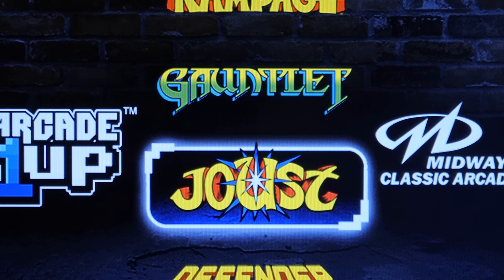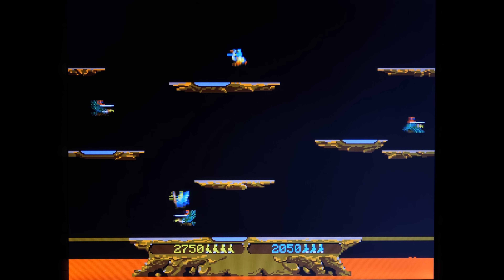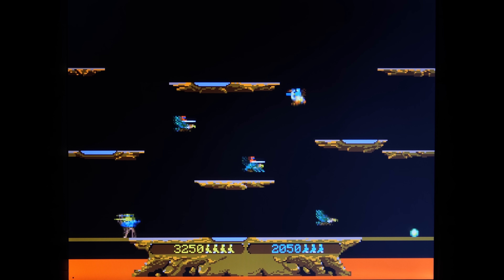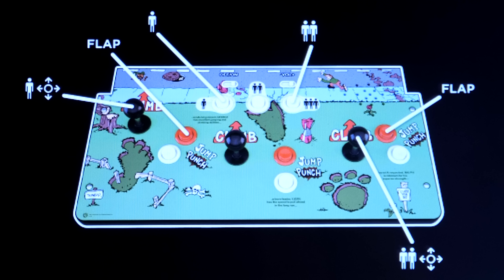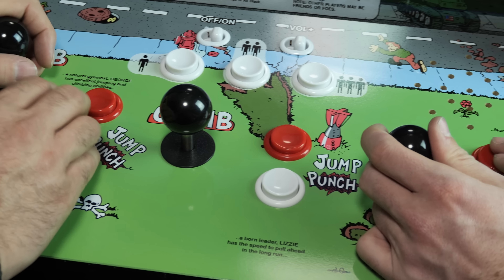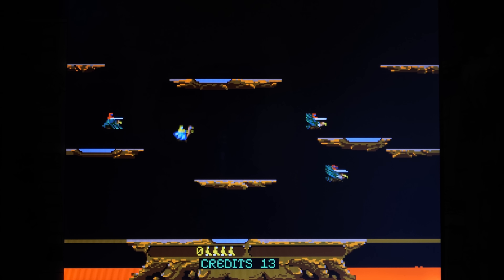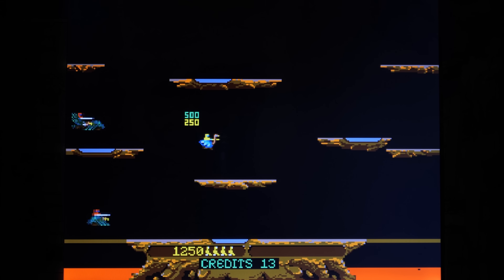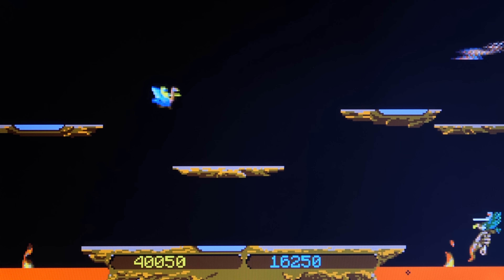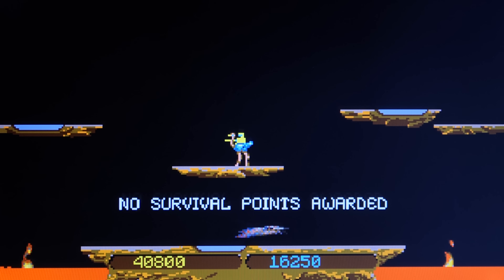Things improve greatly by the time you get to the third game in the collection: Joust. Joust is one of those arcade games that's simple to learn but hard to master, and all it really took to play was one arcade stick and one button. So the game feels incredibly at home on the Arcade 1-Up cabinet. As far as I can tell, this is the original arcade ROM running completely perfectly — the graphics look great, the gameplay is fast and responsive, and it basically feels just like the original Joust in arcades.